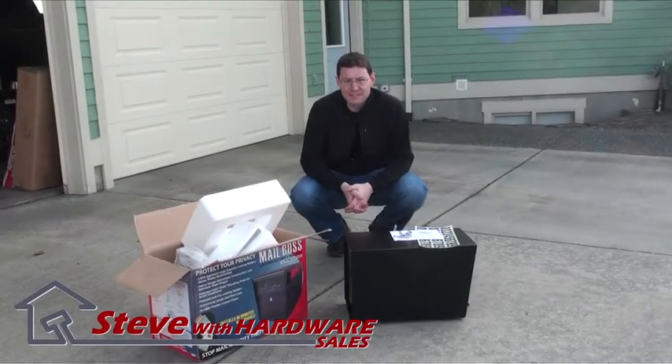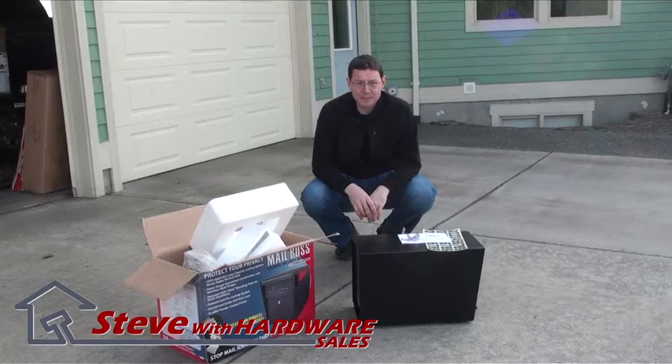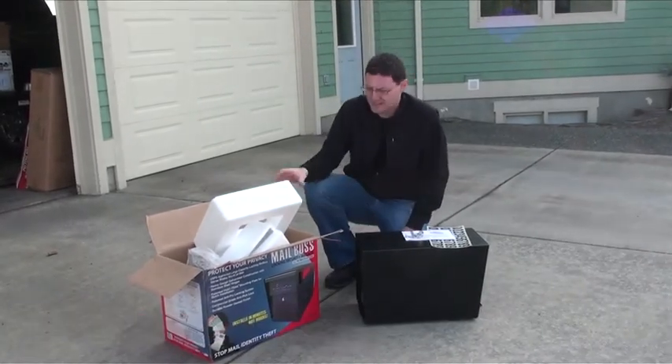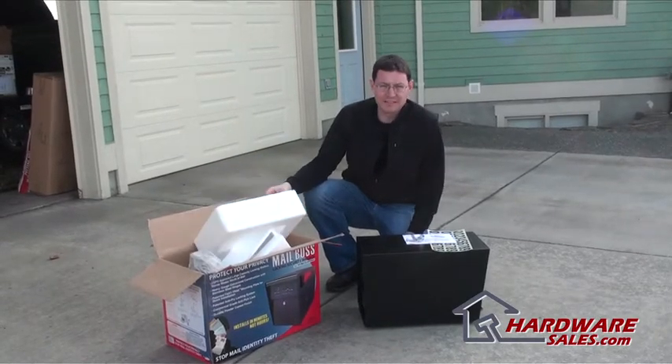Hi, I'm Steve Dauch from Hardware Sales. Today we are unboxing the Mailbox Security Mailbox. I've already gone ahead and taken it out of the box here. It comes well packed with a good amount of styrofoam so that it doesn't get damaged.